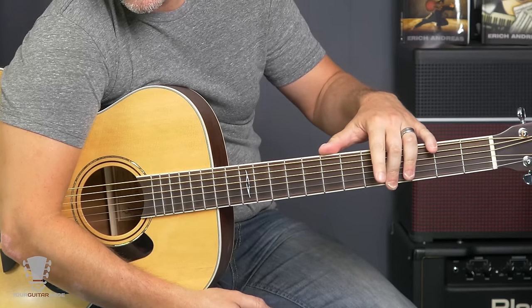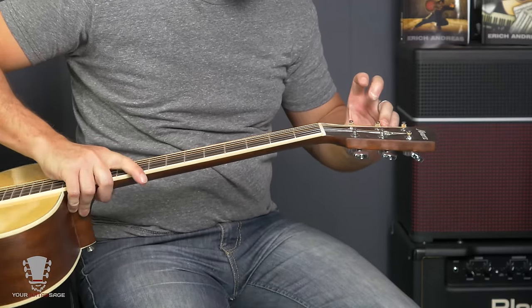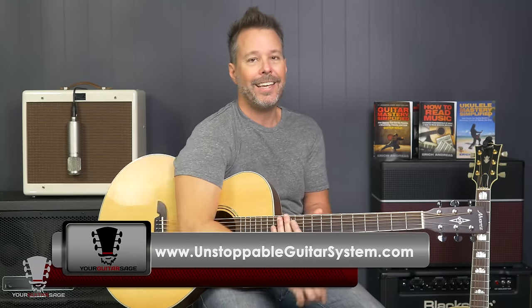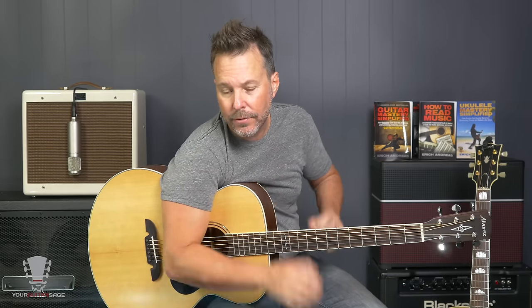I was just checking to see if there's a strap peg, and there is — some acoustics don't have that. The fingerboard is rosewood, and the headstock plate is also rosewood. The nut and saddle are 'real bone' — though I'm pretty sure that's a synthetic material called real bone, not actually from an animal. But it sounds absolutely marvelous.